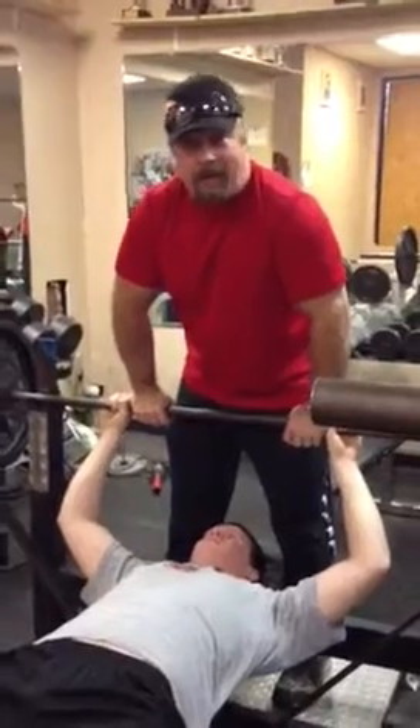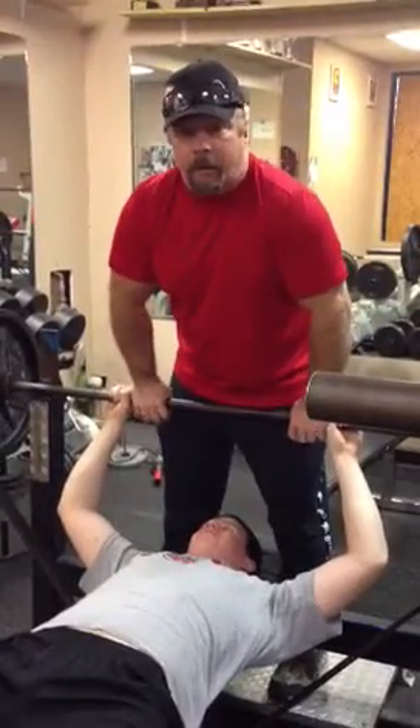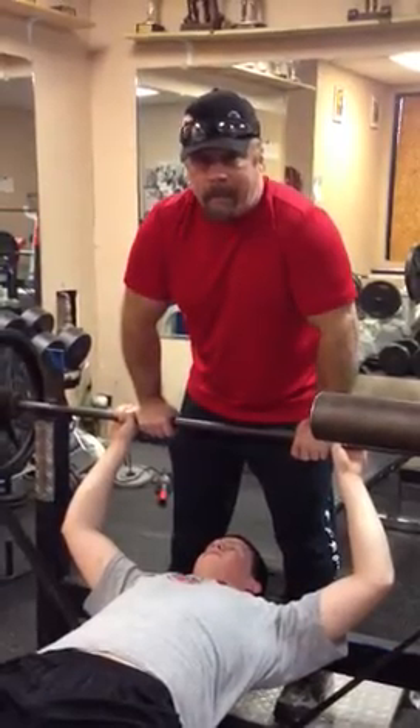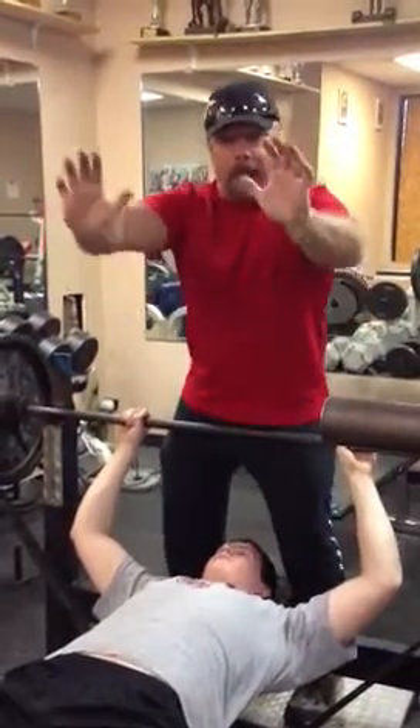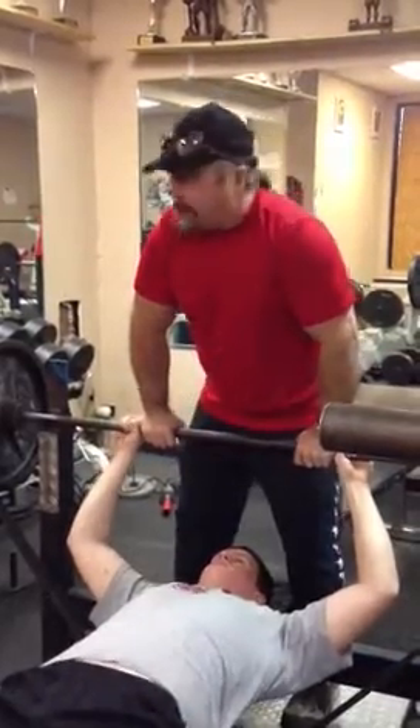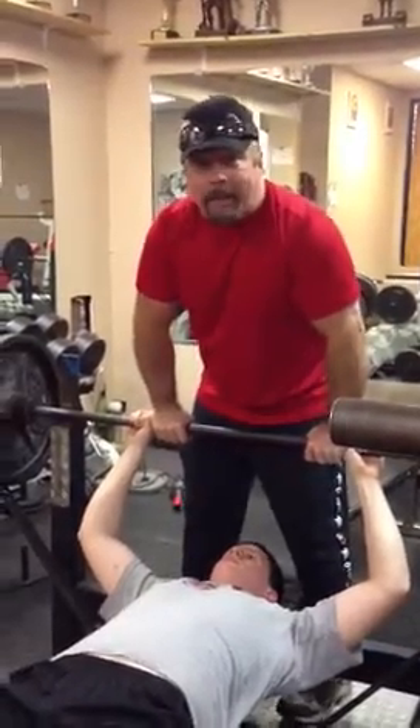Today we're doing a band bench press, one of our many overload techniques. What this does is overload yet protect the chest at the same time, and make his lockout stronger when he's playing so he can knock people off the ball. So without further ado, here's Jackson Myers doing what's called a band bench press.